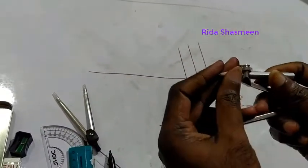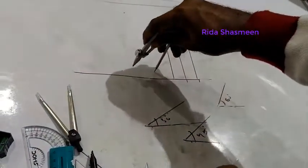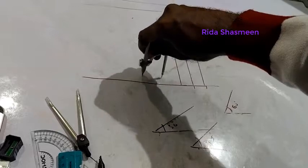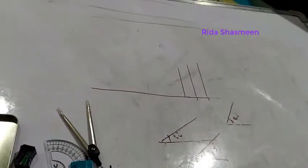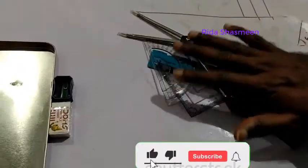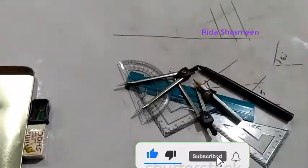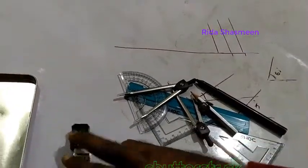This is the compass. The compass is used to draw circles, semicircles, and arcs. You can use it like this to draw circles. These are the different items inside the geometry box. I hope you understood how to use the different parts. Thank you, thanks for watching.